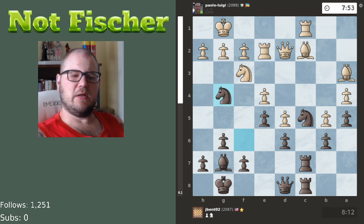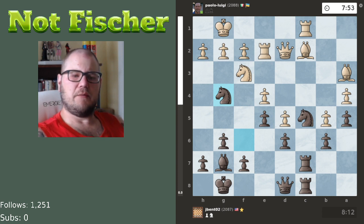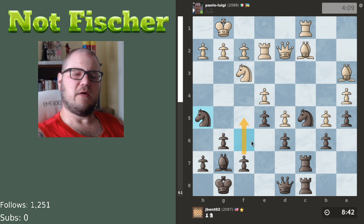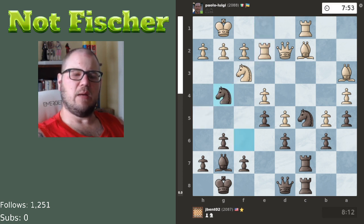J-Bent plays knight to g4. On first look that's not the common maneuver — in the King's Indian, a lot of times you go knight h5 trying to plop the knight into f4, and combine it with f5. But I really like the idea that J-Bent came up with. After knight g4, I don't think White necessarily saw the idea.